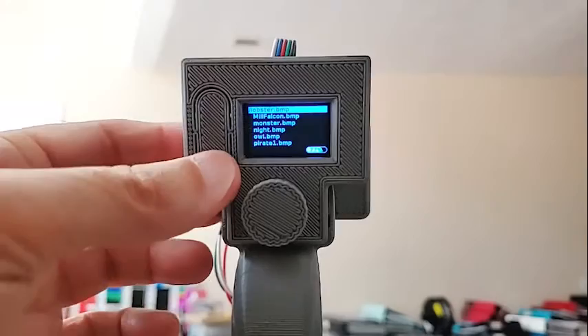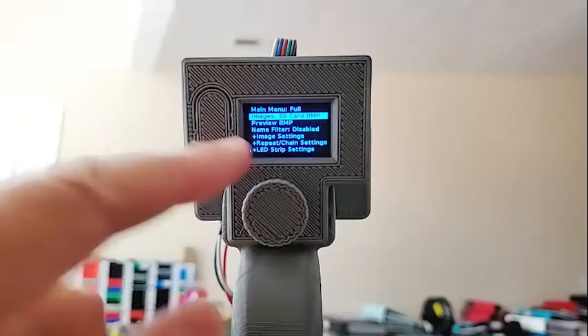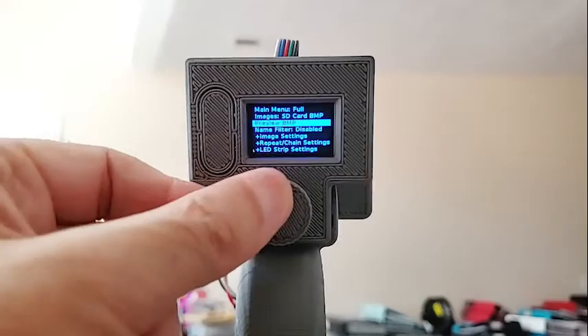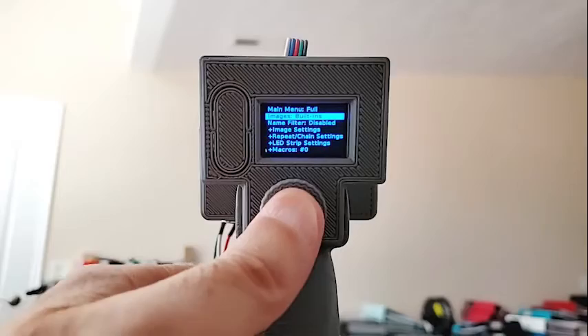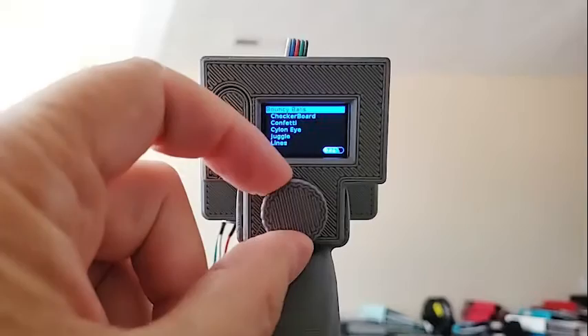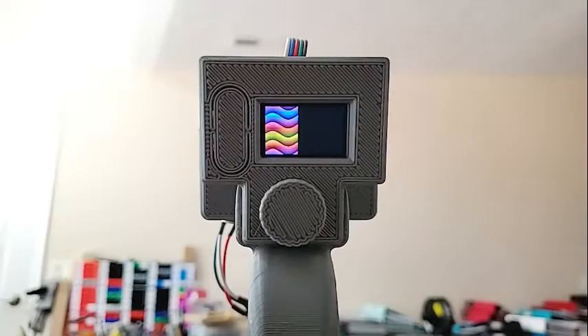Let's look at the menu system. Menu items that are used directly have nothing in front of them. If they have a plus sign, it means it goes to another menu with more choices. One item selects images from the SD card, or if you click on it, it changes to the built-in patterns. Going back, you can see barber pole, beats, bouncy balls, and others. These are previewable as well — you can hit the preview button to see what they'll actually generate. This was a feature we didn't have on the original one.